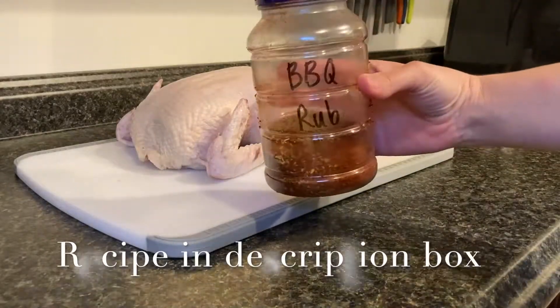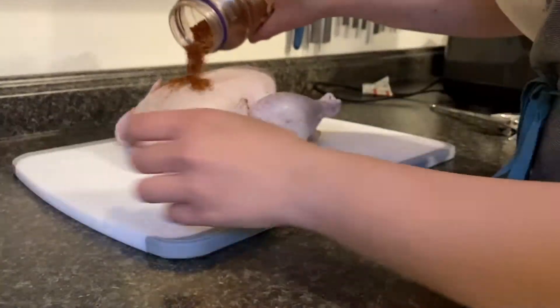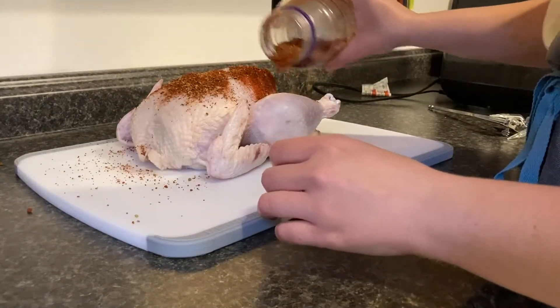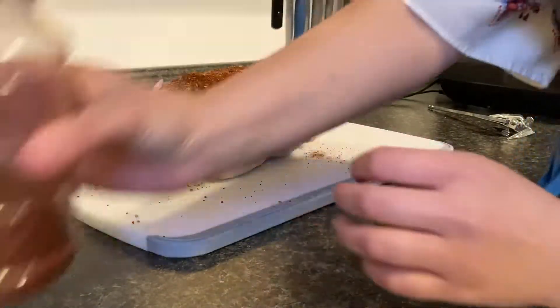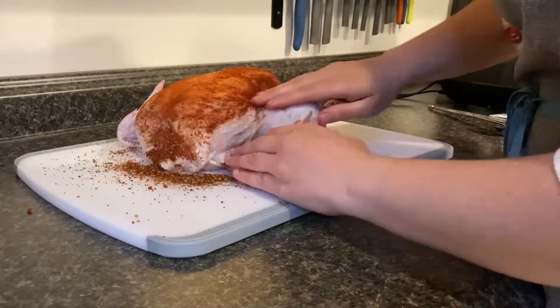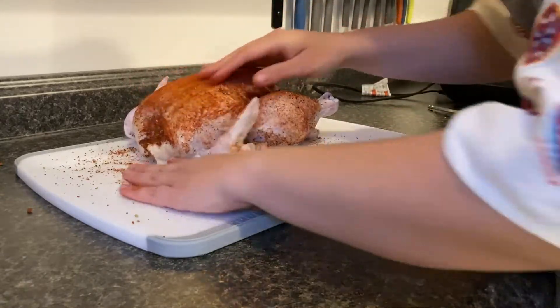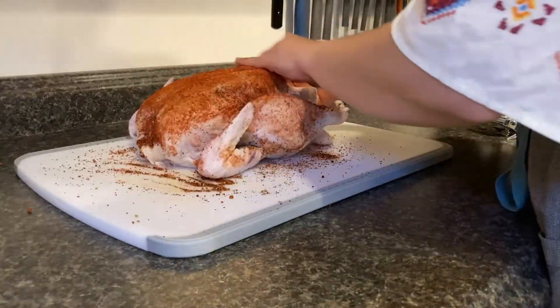Next I have some homemade barbecue rub that I'm going to go ahead and put on the chicken. I really like this recipe — I found it a few years back on the internet and it's a really good rub. So I'm just going to rub the chicken down with the barbecue rub and try to coat it as best I can.